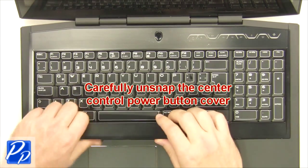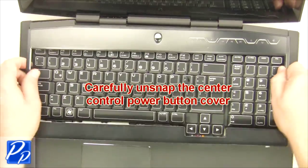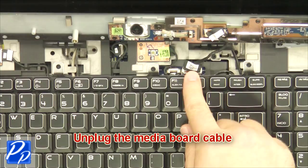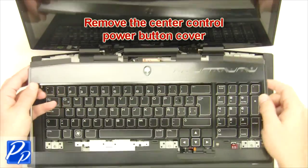Carefully unsnap the center control power button cover. Unplug the media board cable, then remove the center control power button cover.